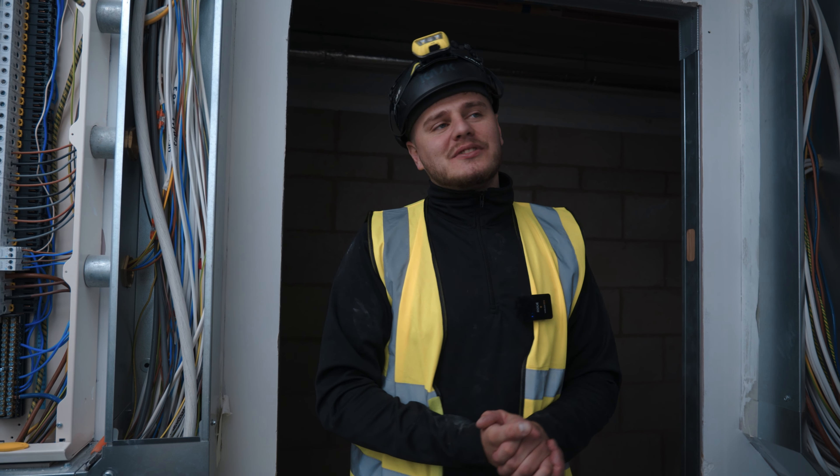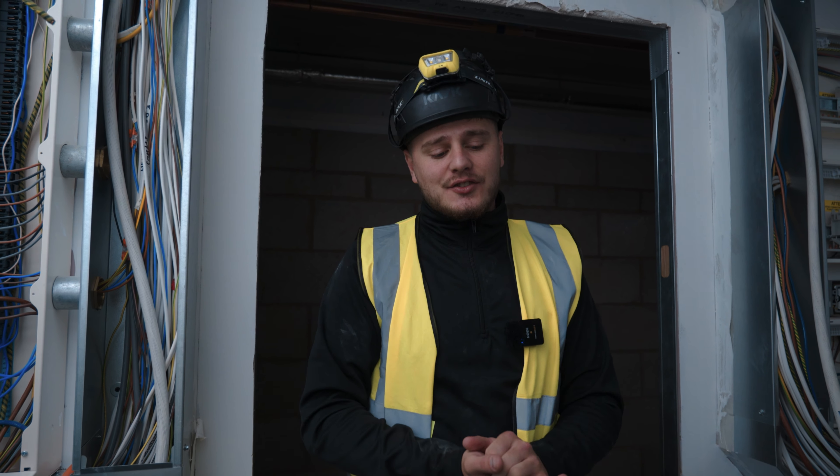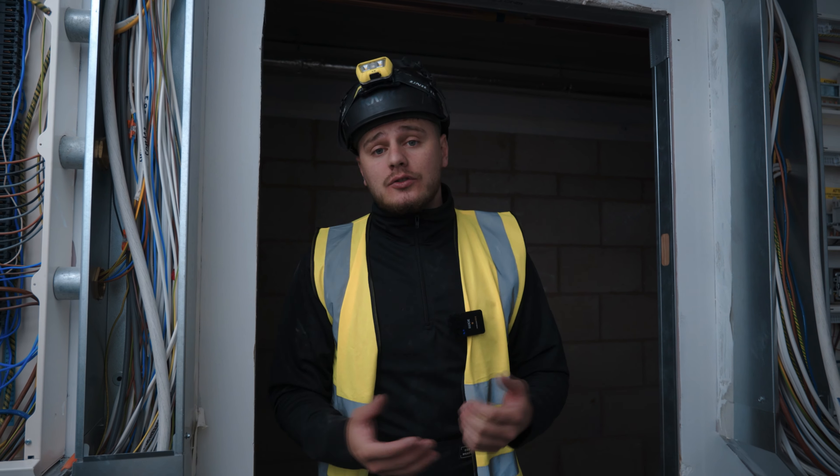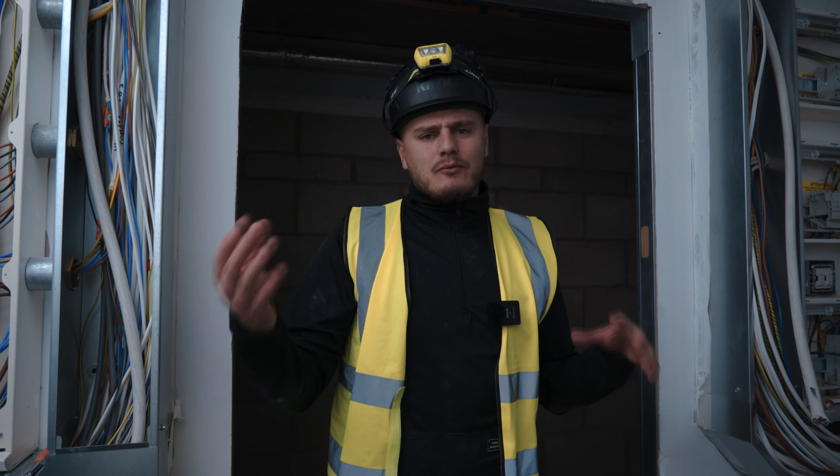What's good guys, welcome back to the channel. So today we're in Manchester doing quite an interesting installation. It's another job for Burgess Electrical, it's a massive medical job — loads going on, loads of surgeries, meeting rooms, all sorts.